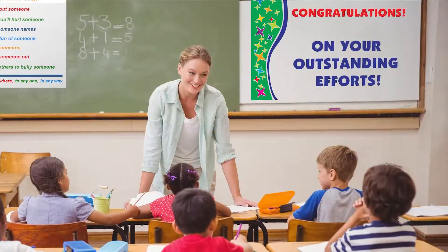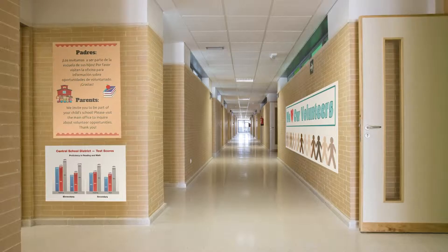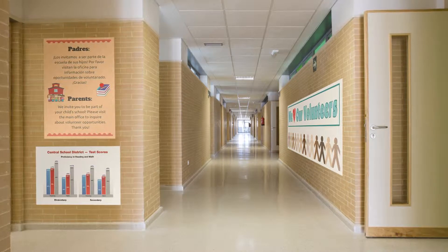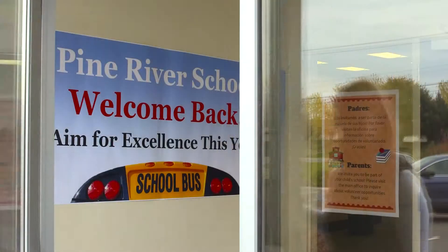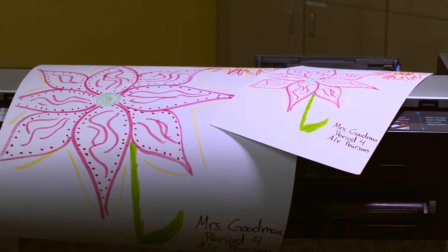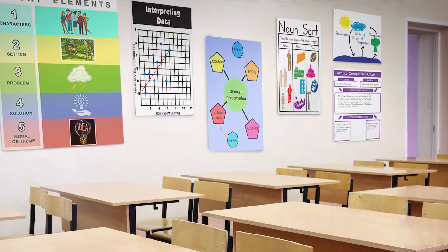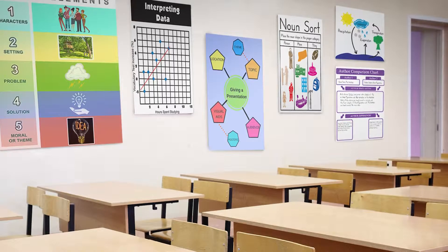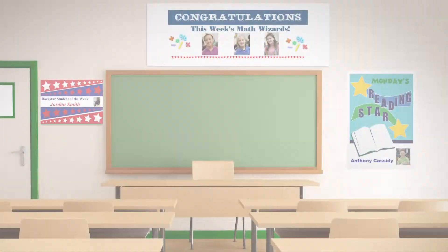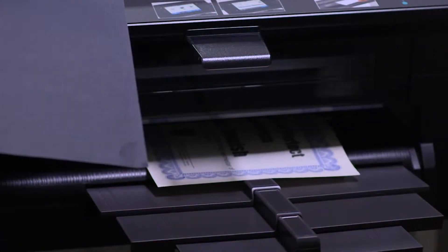Create engaging posters to boost school pride and positive behavior. With efficiency in mind, readily post academic standards and test scores to help meet your annual targets, and welcome parents and community members as soon as they walk in the door. Effectively differentiate instruction with colorful infographics, diagrams, mind maps, and anchor charts measured to fit into any classroom.